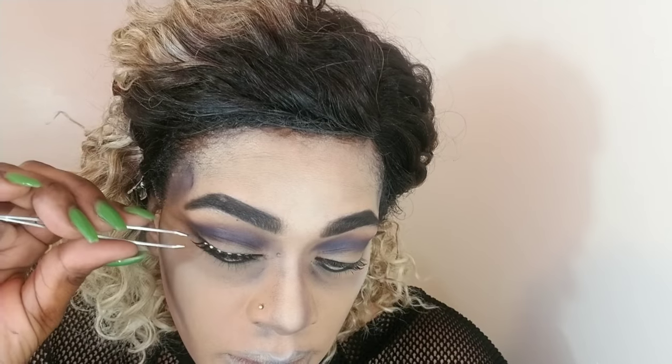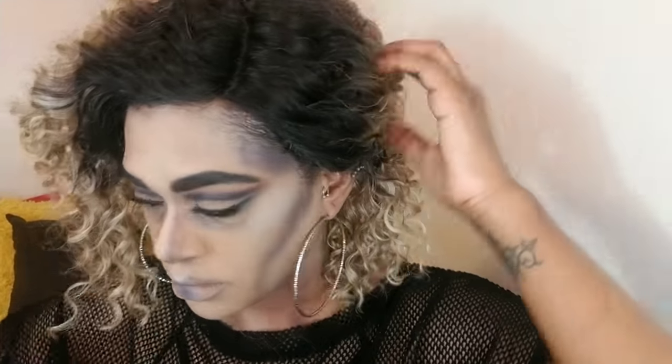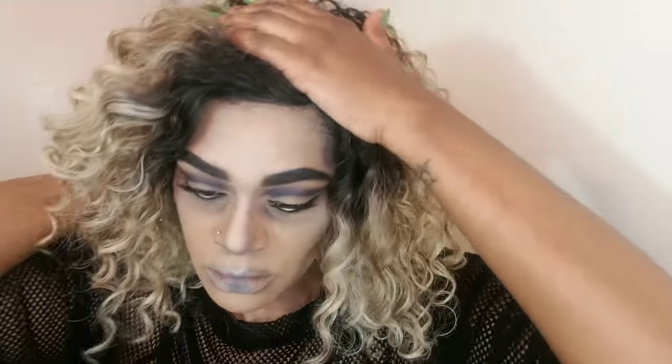Then I'm going in with mascara to coat my lashes and popping on lashes — these are the Kiss lashes; I don't remember the number but I'll list everything in the description box. I'm using that mixture of purple and blue from the palettes — they're big palettes so the shades don't really have names, but I'm telling you the colors so you'll have an idea of what to use. I'm applying that on the sides of my neck and in the hollows of my collarbones so I can bring the look down a little bit. Then I fix my earrings and my hair — because we are glam, your hair has got to be on point.